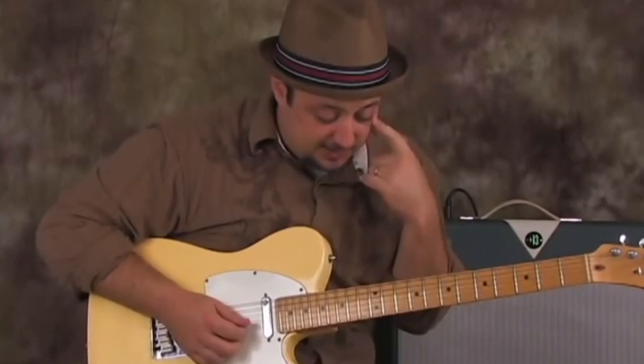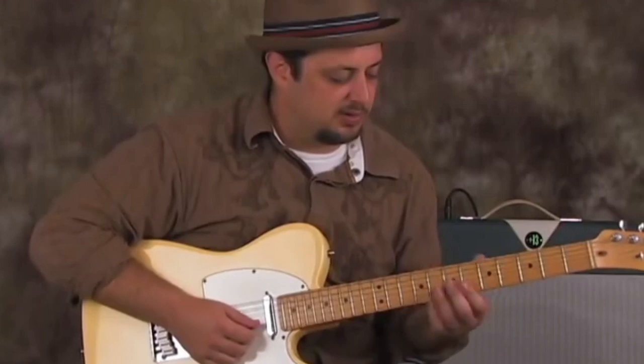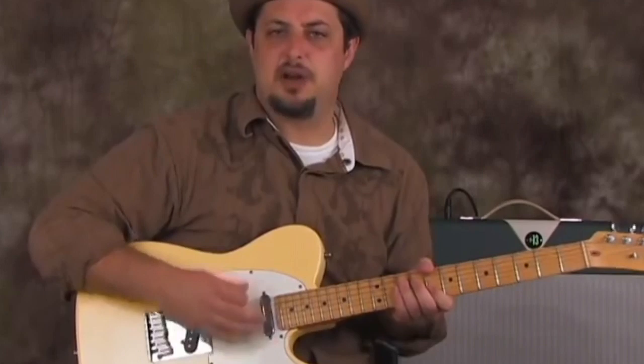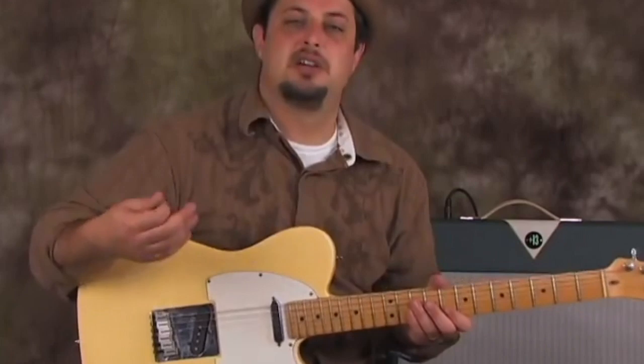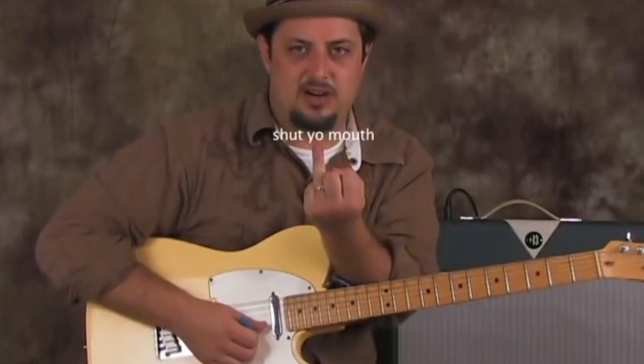Basically what I'm using — there's a few different ways to think about it. One is just the root on the B string for A, which is the 10th fret. It kind of comes from a little bit of the blues scale, a little bit of what's called A mixolydian, and a little bit of the A major pentatonic, all kind of wrapped together into a little jambalaya.